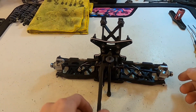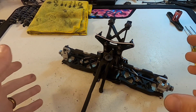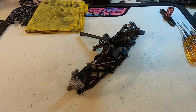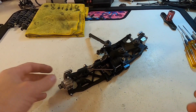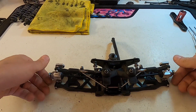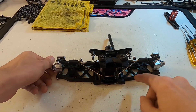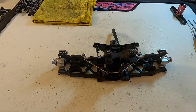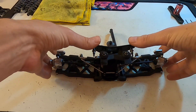Hey guys, Ryan Lutz here. Today I want to show you how I tear apart the rear clip and service it before I go to my next big race. First thing I like to do is make sure everything's working freely — spin the driveline, make sure the drive shafts are straight, nothing's bent, everything feels smooth, so I know there's nothing obvious that I'm looking for to replace.